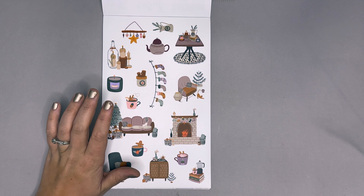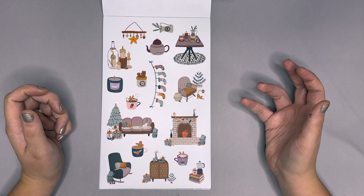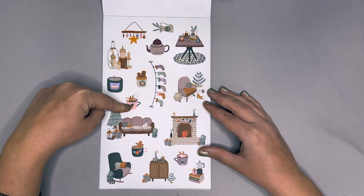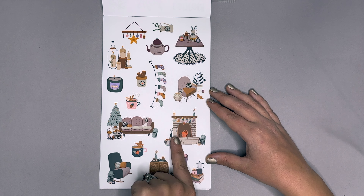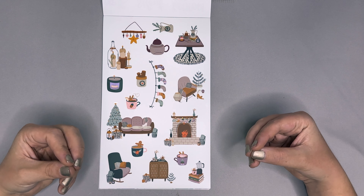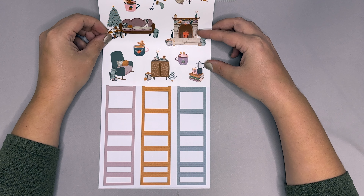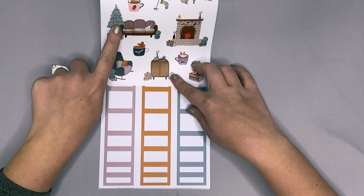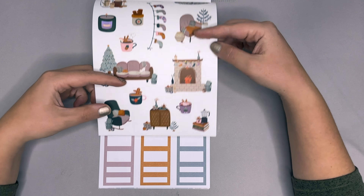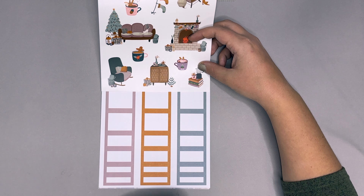Then we have our Winter Home collection — a lot of decorations and cozy things you usually have in your house around wintertime: stockings hung, teapots, candles, drinks, wood for the fireplace, books, a teapot and fireplace set, some cats, and the Christmas tree — just a lot of really fun home elements across two pages. The boxes feature a bluish-greenish color pulled from the chair and tree, a golden deeper mustardy color from the cats and bucket of wood, and a lighter purple from the couches.